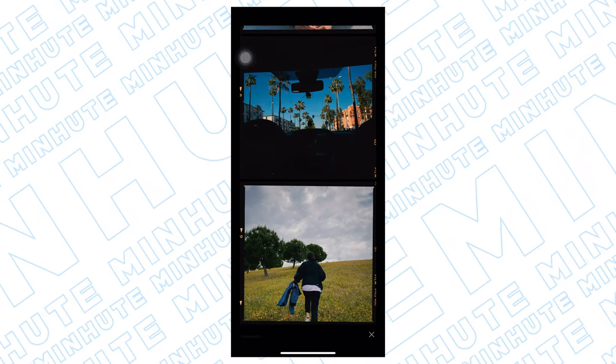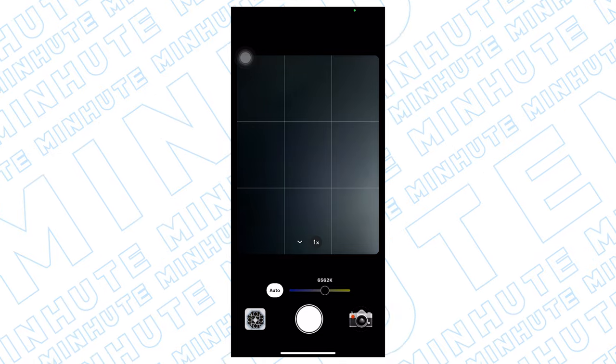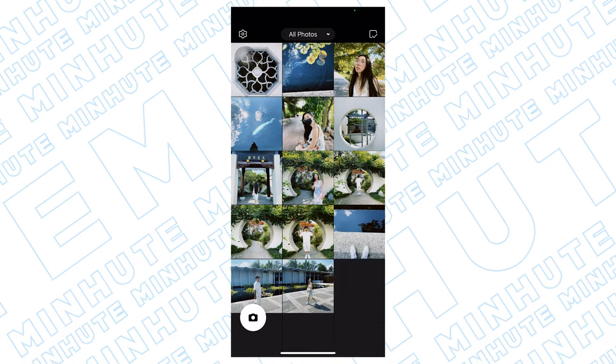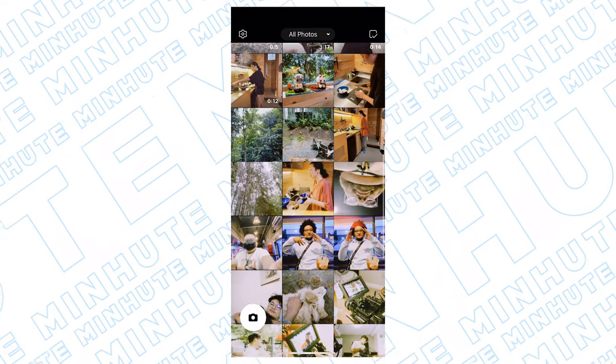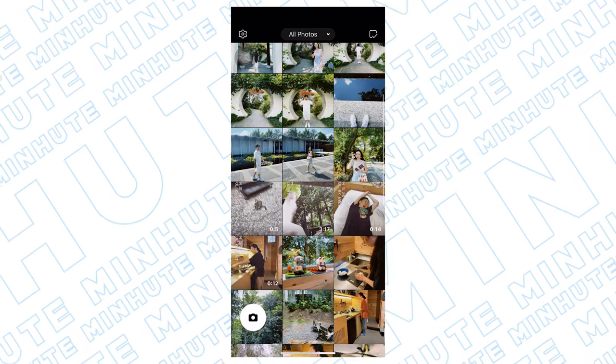It turns out really well. On top of that, you have control of your white balance. You can add specific photos from your camera roll, so you don't even need to use this app specifically. You can take a picture on your camera and then upload it to the app to apply the filter.